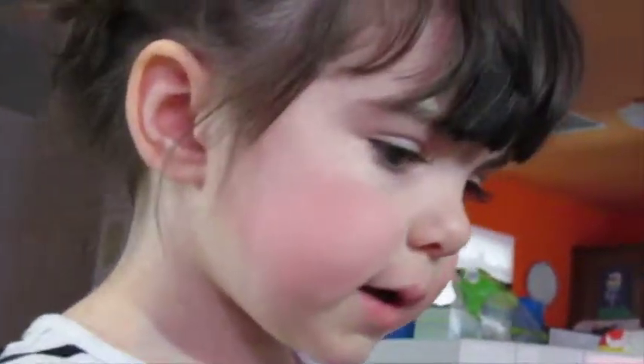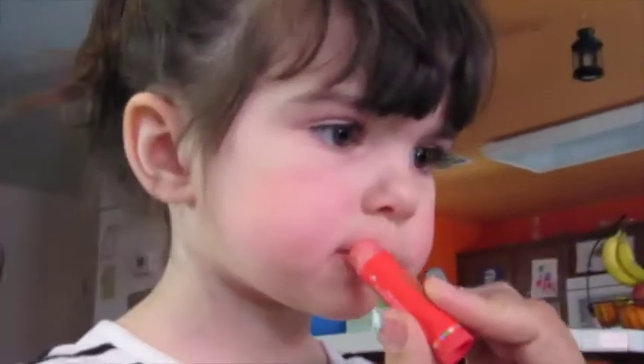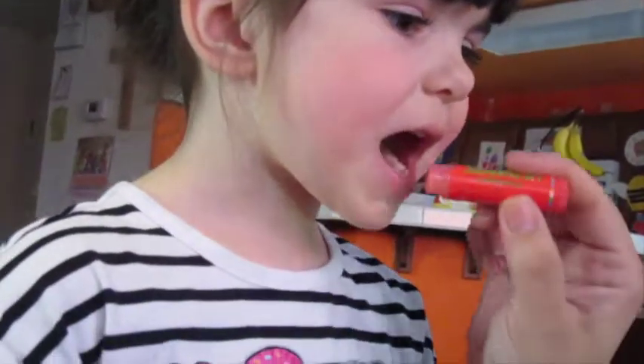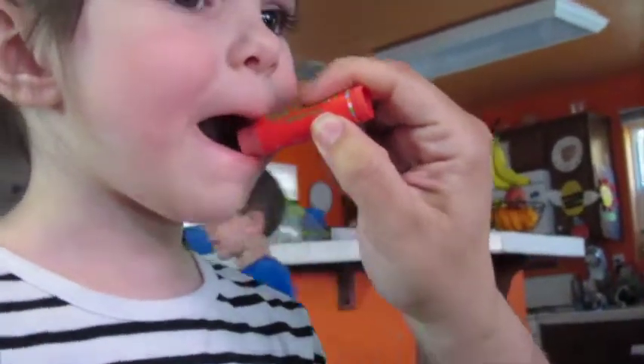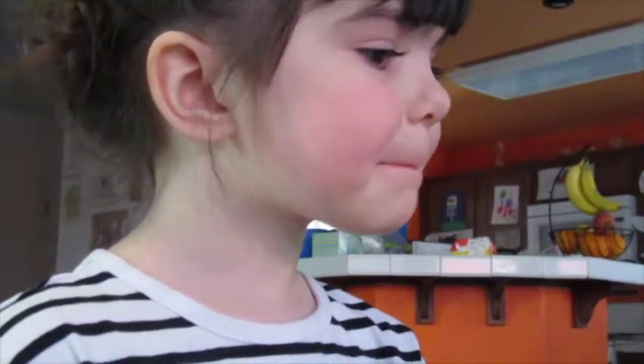I think I need some lipstick. You need some lipstick? Yeah. First things first — gotta do your lip gloss. This is Lip Smackers. This is so her lips are nice and soft and it tastes good, so if she doesn't like the taste of the lipstick she won't taste it because she's got strawberry on the bottom lip. Good girl.